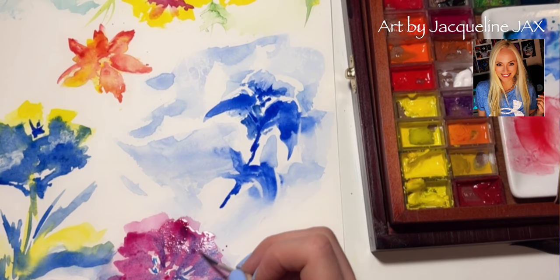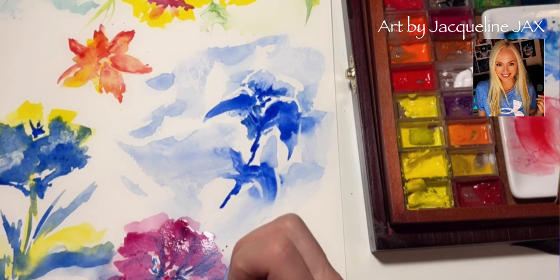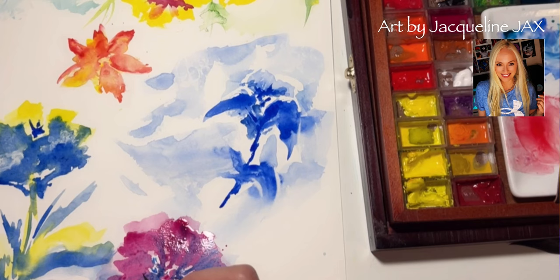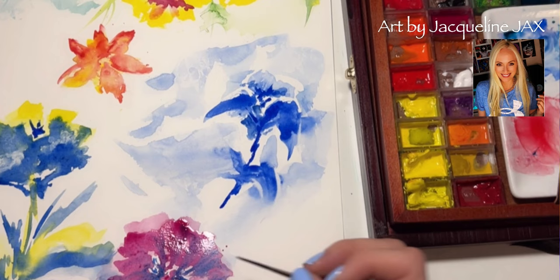For flower reference ideas, all of my students have complete access to my Google Photos, because I go on walks with my dogs every day and we have amazing flowers here locally in Canada. I take pictures and format them in a painting-ready format, so you don't have to crop or adjust — they're just ready to go. These are the same photos I use for my own inspiration, so you're working from the same references I use.